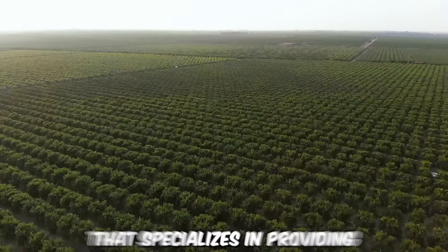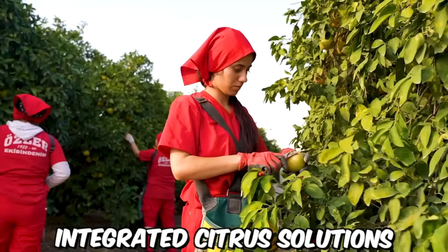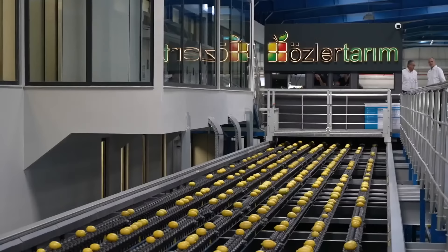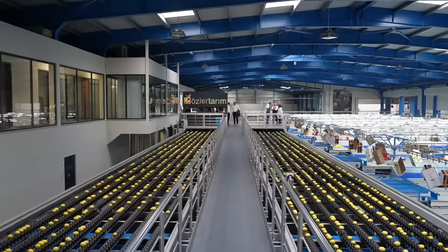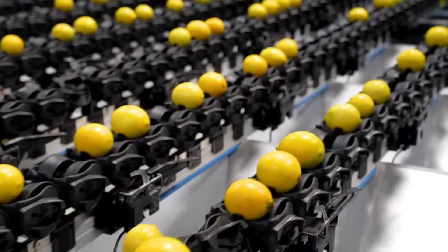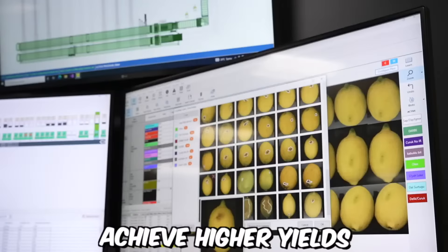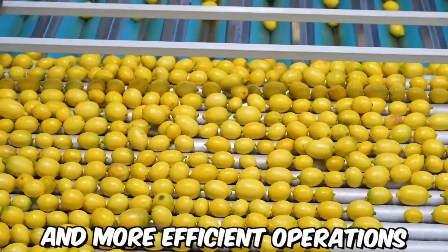Osler Tarim is a Turkish company that specializes in providing integrated citrus solutions to farmers and growers around the world. One of the key advantages of Osler Tarim's integrated citrus solutions is their focus on sustainability and environmental responsibility. By leveraging advanced technologies and best practices, Osler Tarim helps growers achieve higher yields and more efficient operations while minimizing waste and environmental impact.